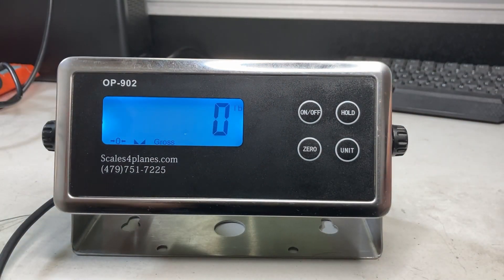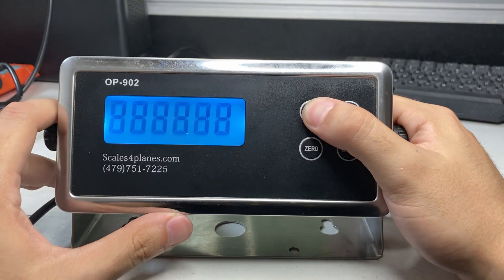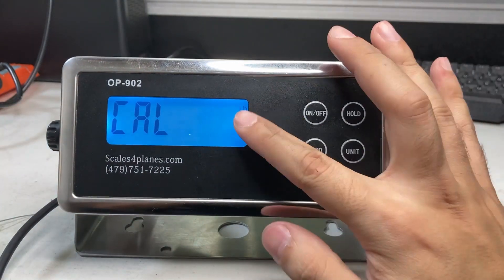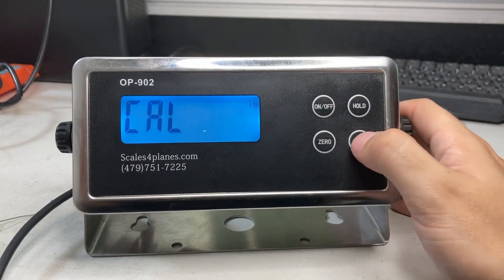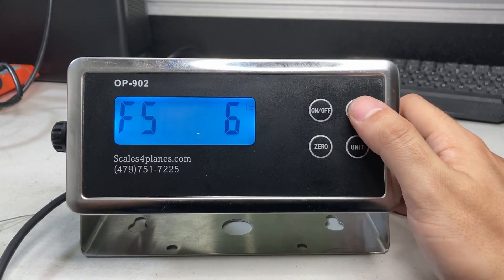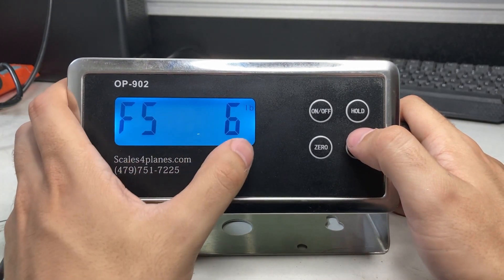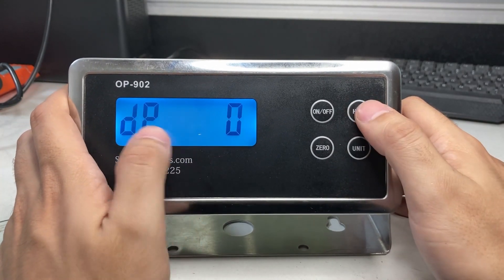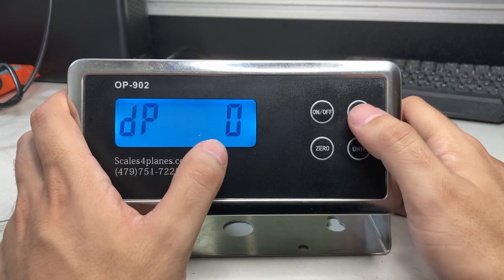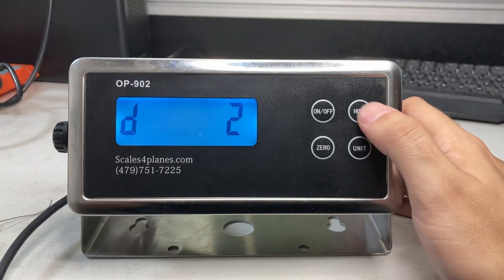We're going to do the calibration again. While it counts down, hold the unit button — you'll see CAL. Make sure it's set to pounds; if not, press the unit button. Right now it shows pounds and F56. If it's not F56, keep pressing the unit button until you get to F56 so you can put a custom weight.